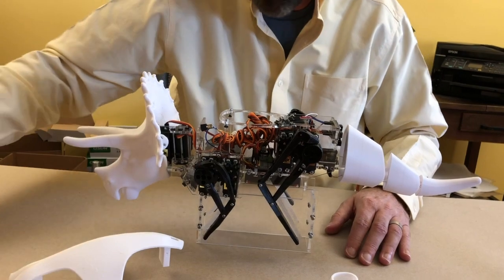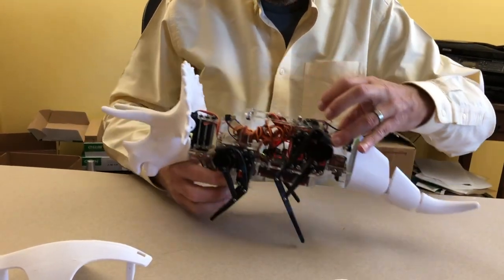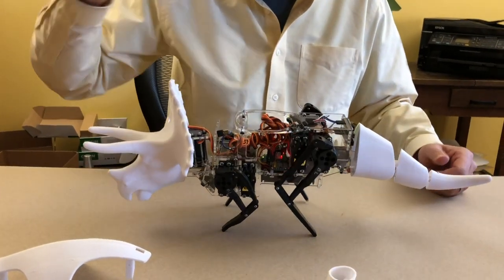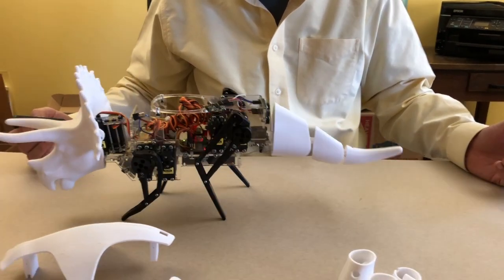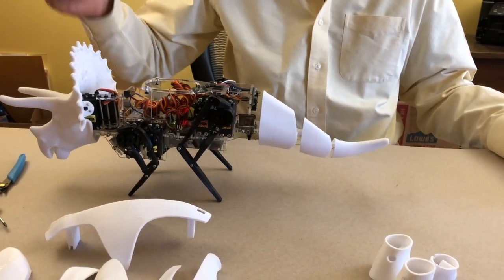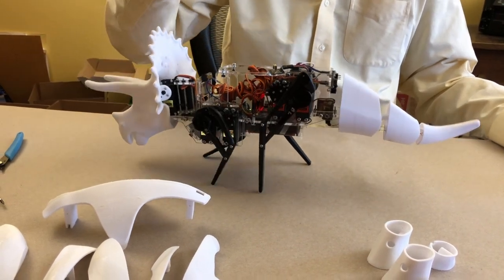Now I've got the head and the tail on. He should walk fine at this point — we can actually try that out. I'm going to set him on the table, turn him on, and just press the forward button. Just a simple walk test. You can see him leaning from side to side — he's doing pretty good. Press OK to stop. I'll press backwards to see how he walks backwards. Looks good.